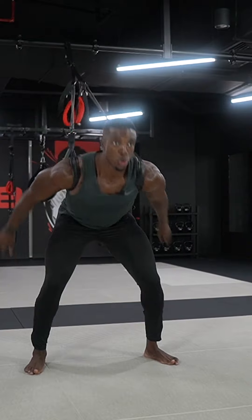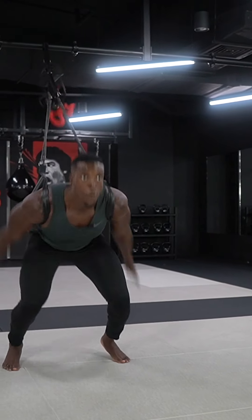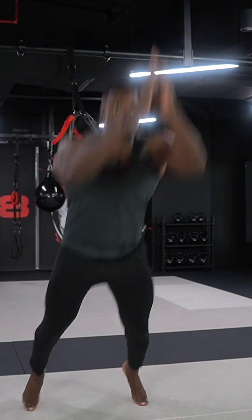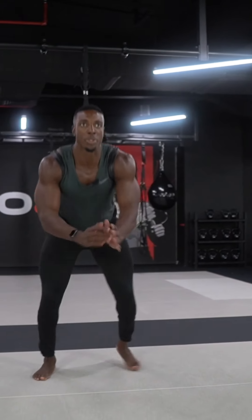I'm going to drive through my heels forward into that jump position and tap back, keeping my chest up throughout, driving through my heels — nice and explosive. Four reps.